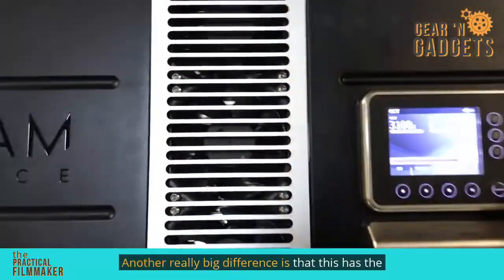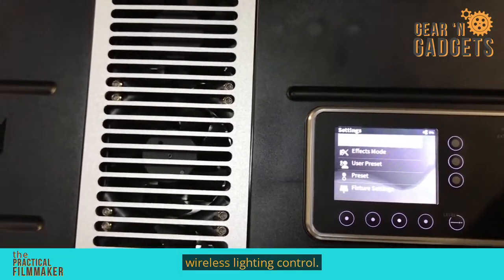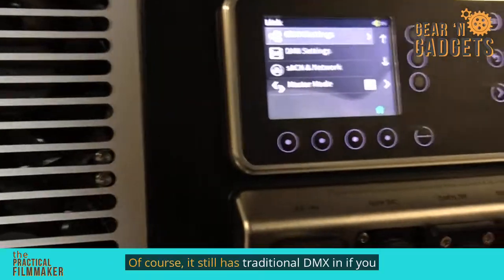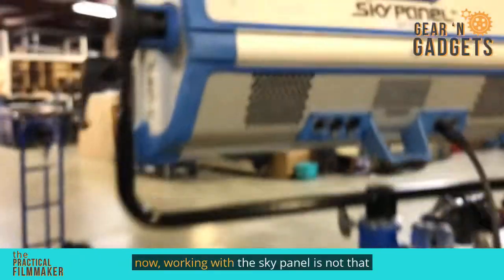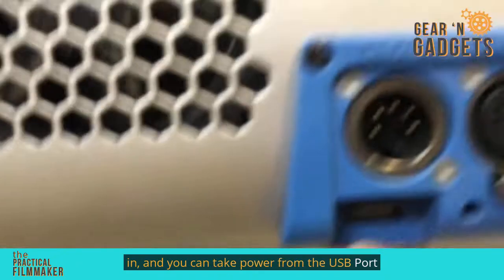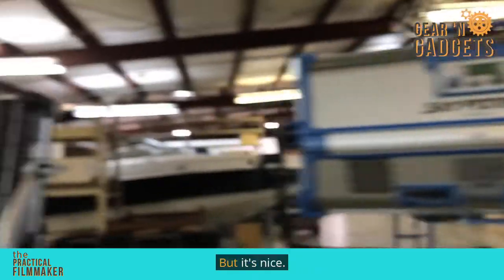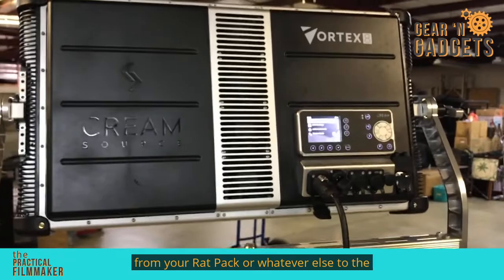Another really big difference is that the Vortex 8 has the lumen radio built right into it. I do a lot of wireless lighting control, so for me that's really big. We can go into DMX settings and it's got the CRMX and everything all built in. Of course, it still has traditional DMX in if you want hardwire. Working with a SkyPanel is not that difficult, but you have to have a lumen radio that plugs in — you can take power from the USB port to power it. It's not a huge deal, but it's just nice having the radio built right into the light so you can go right from your rat pack or whatever to the fixture itself.